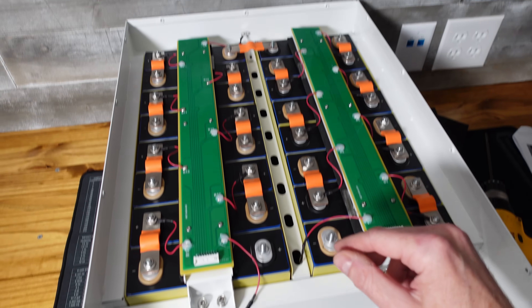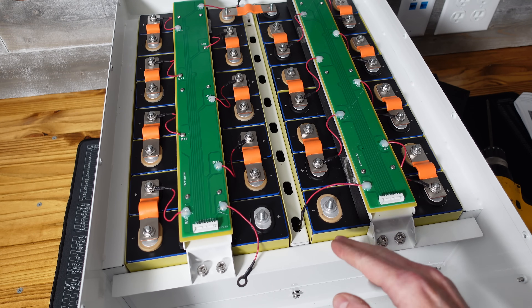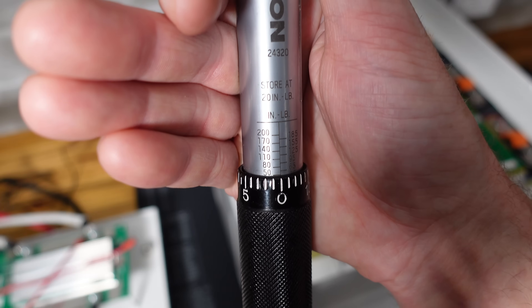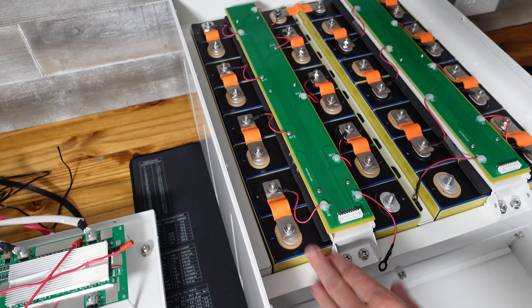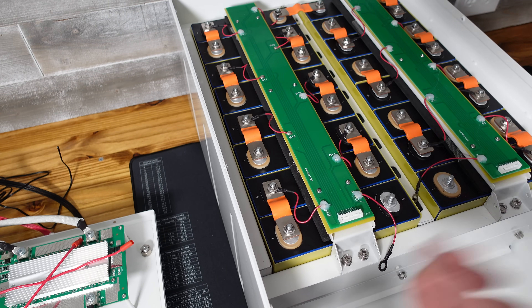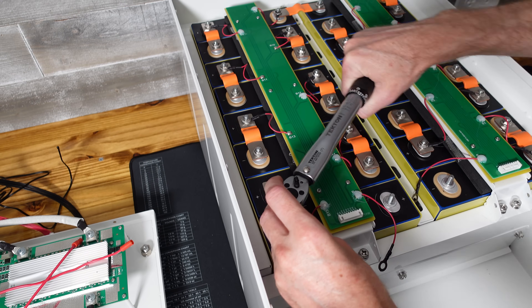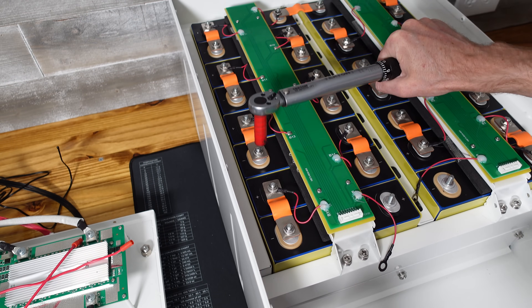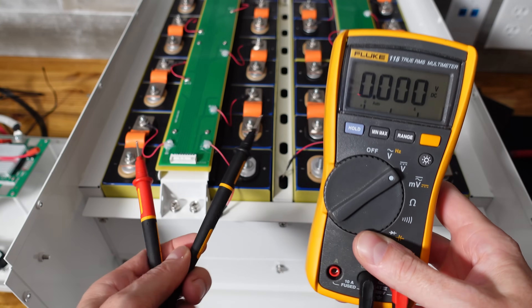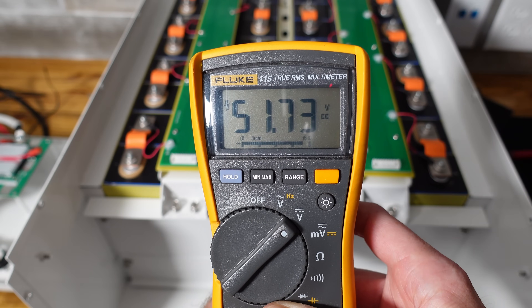I'm going to be extremely careful because across these two terminals there could be as much as 58.8 volts, which can and will shock you. I have my torque wrench set to 50 inch-pounds. The documentation does not give a recommended torque for these bolts, but I've selected 50 inch-pounds based on my experience. You could probably go up a little more, but if you're not sure I'd recommend checking with the manufacturer. I've gone through each bolt and torqued them to 50 inch-pounds, then went through every bolt a second time. Taking my multimeter and placing it on the positive and negative, I've got 51.7 volts — perfect.